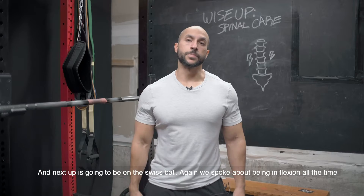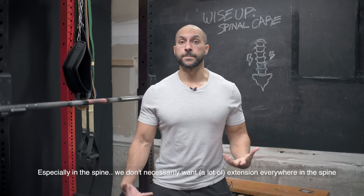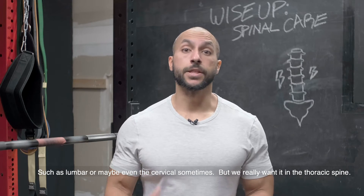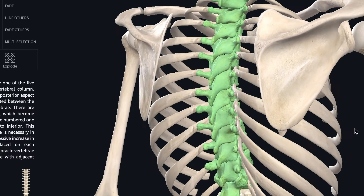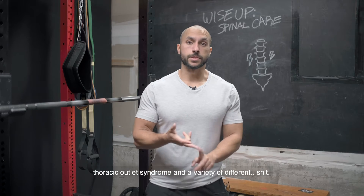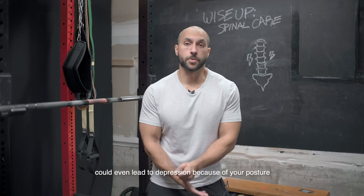Next up is going to be on the Swiss ball. We spoke about being in flexion all the time, working on things in front of us. Extension is one of those things we don't get enough of, especially in the spine. We don't necessarily want extension everywhere in the spine, such as the lumbar or even cervical sometimes, but we really want it in the thoracic spine. Not enough extension in this part of the spine will lead to shoulder injuries, headaches, thoracic outlet syndrome, and even depression because of your posture.